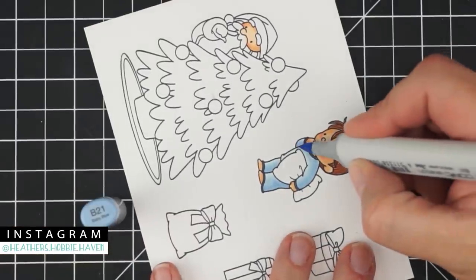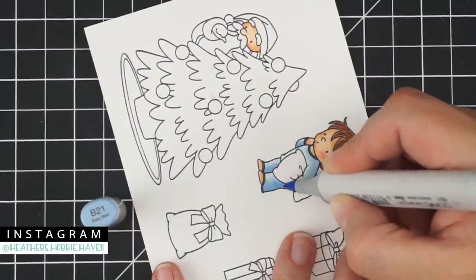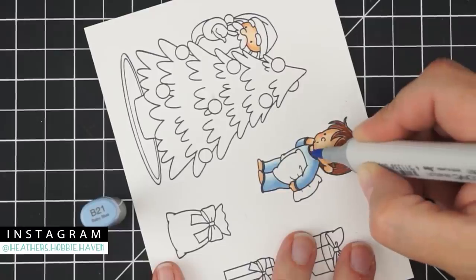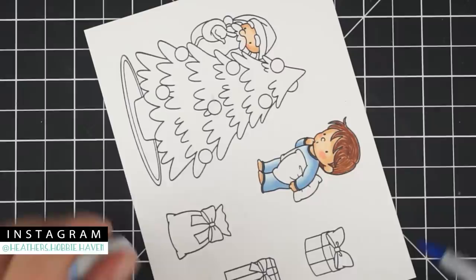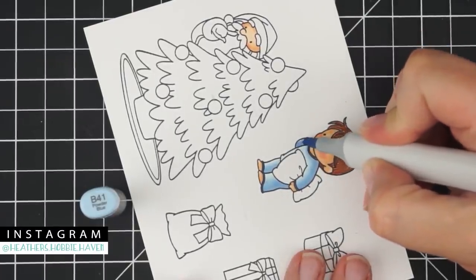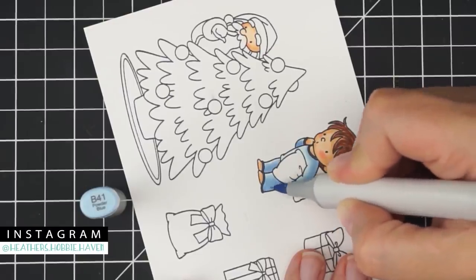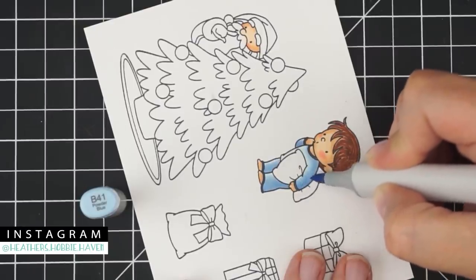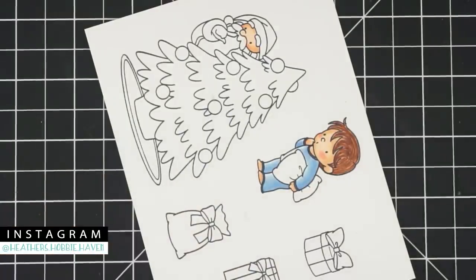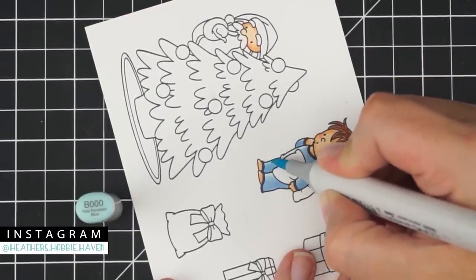We're giving it two coats, so B21 again — same spots, going about three-fourths of the way up the leg this time and bringing the color underneath the collar. Then B41 right over the top of the B21, pulling out. Then B000 to fill the rest of the way in, swiping over the entire pajamas.